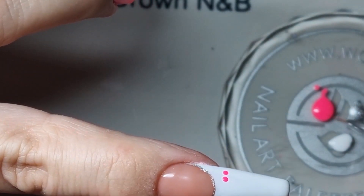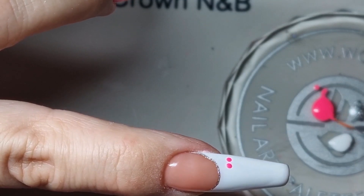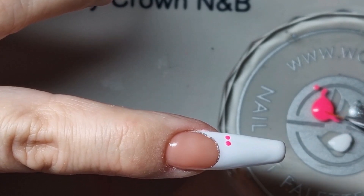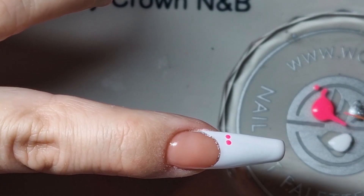Next, pick up your liner brush — you'll need a little bit of color on there. Make sure there's not a blob on the end; you just want the bristles to be together with a slight amount of color.